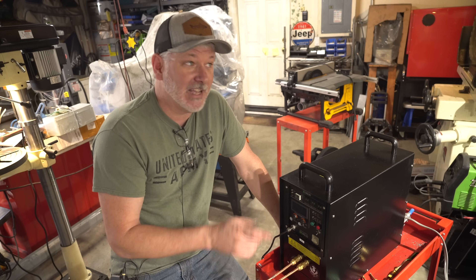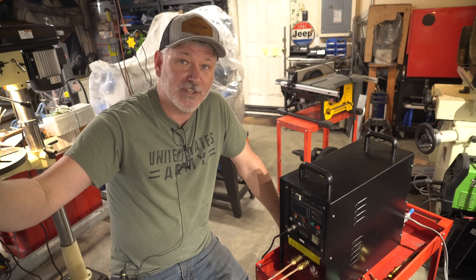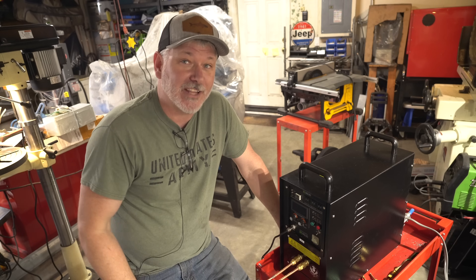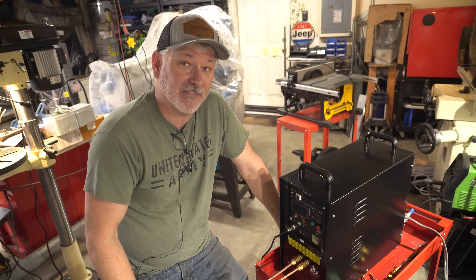The best part is I've got my shop sealed up right now. The door is closed. I can turn the air conditioning on and use this. So in the heat of the summer this thing is going to be a lifesaver.